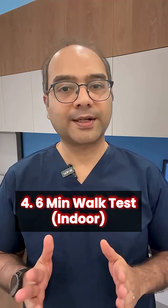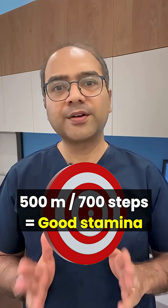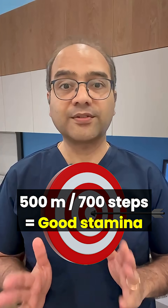And finally, a six minute walk test. Walk briskly at home for six minutes. The goal is to achieve around 500 meters or 600 to 700 steps.